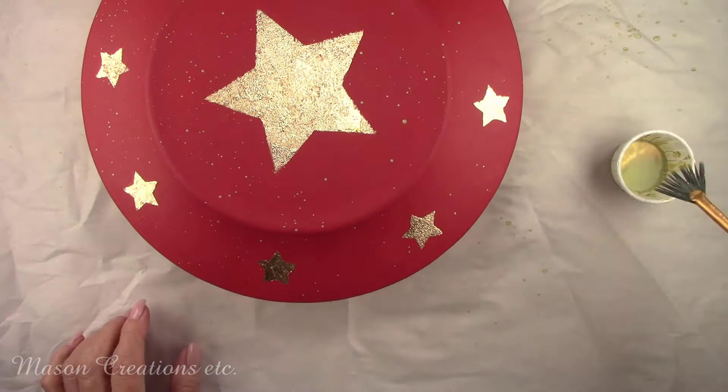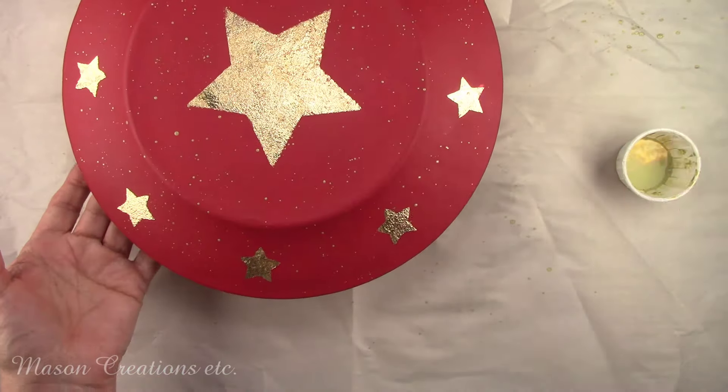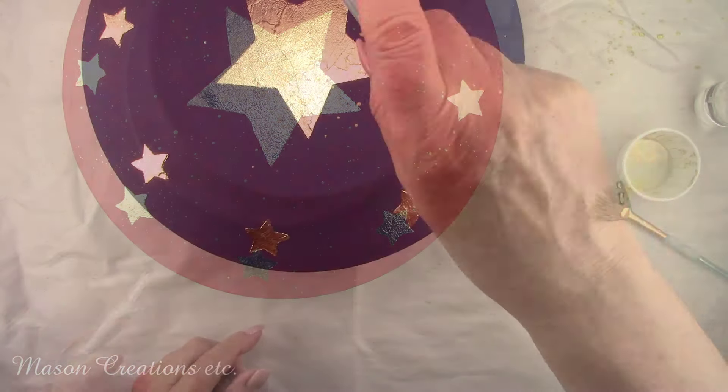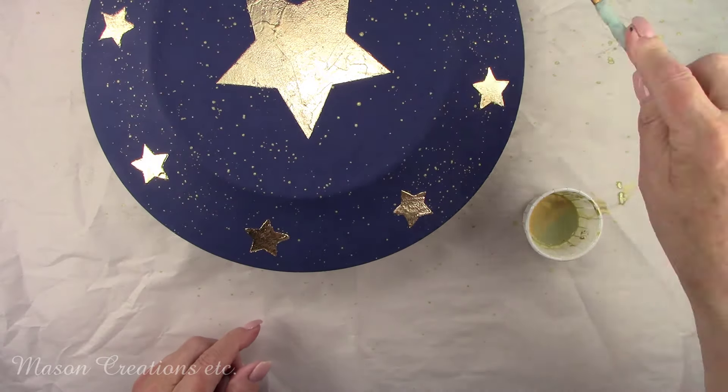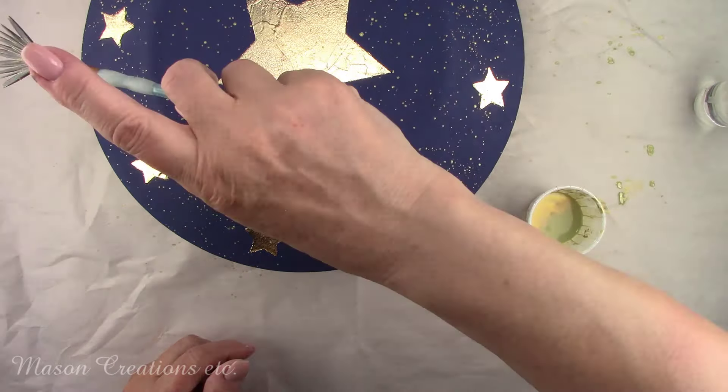More gold splatters all over the back of these plates. Tell me which one of these plates is your favorite — the pictures are similar but different. I'm in love with the blue one. I like the way the gold shows up a little more.